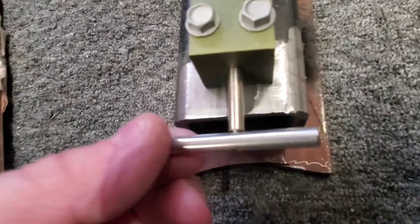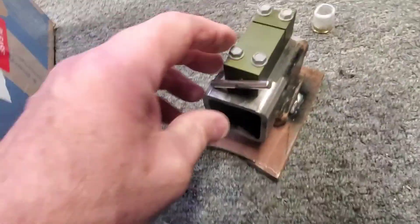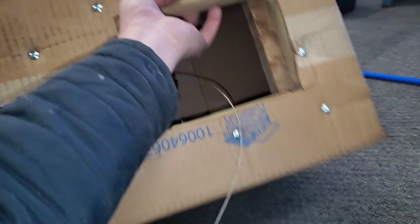I was worried about when it goes off that it would hit the handle and break it off, but since the cartridge is in it I don't have to worry about it. I put fragile stickers all over it. There's some extra weight in there - a piece I cut out and screwed onto the side of the box. This two-by-six is screwed in so when you grab the box it feels like there's weight to it. They probably won't even notice that screw.